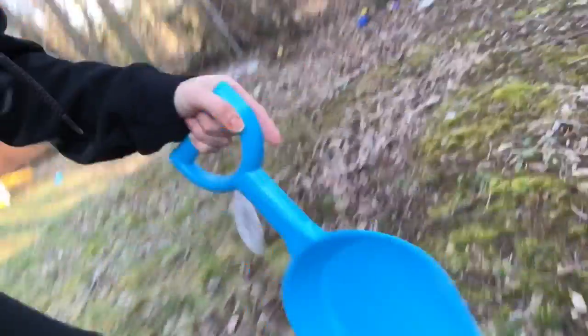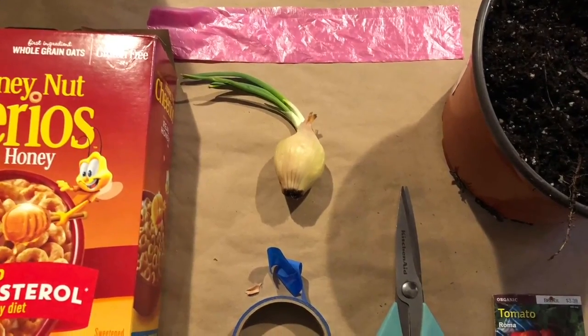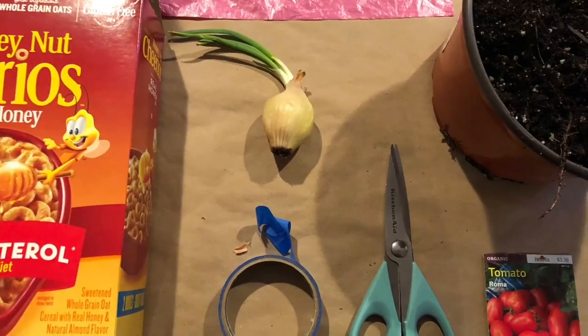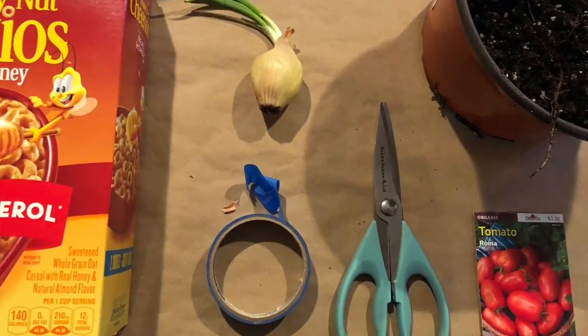Hi guys, this is Ms. Nogueira from Flyers. We're gonna do some gardening inside using some recycled materials. If you don't have dirt, you can buy dirt or dig it in your yard. Here's what you need: a box of cereal, seeds or vegetables or fruits that can be planted, scissors, tape, plastic, and dirt.